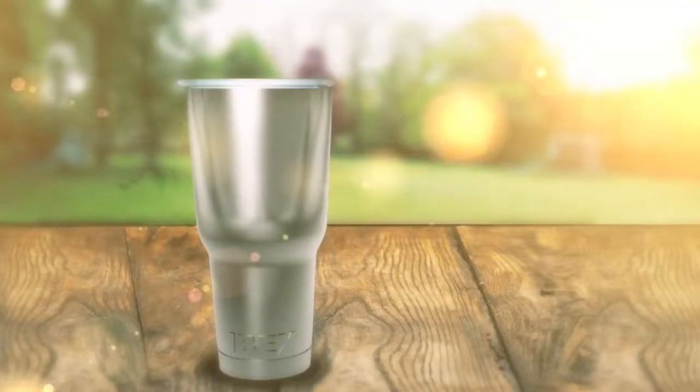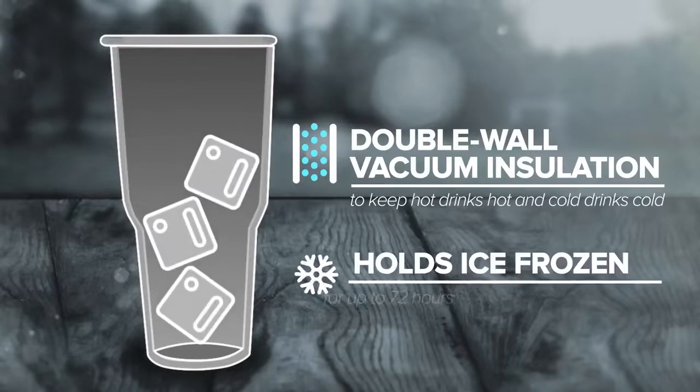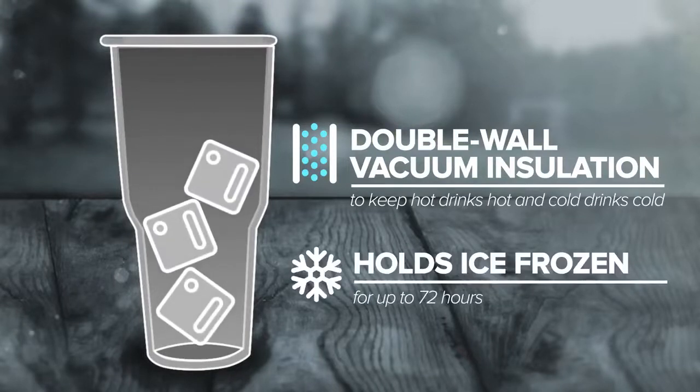The ibex is engineered with double wall vacuum insulation to keep hot drinks hot and cold drinks cold. It even holds ice frozen for up to 72 hours, far longer than any of the other guys.